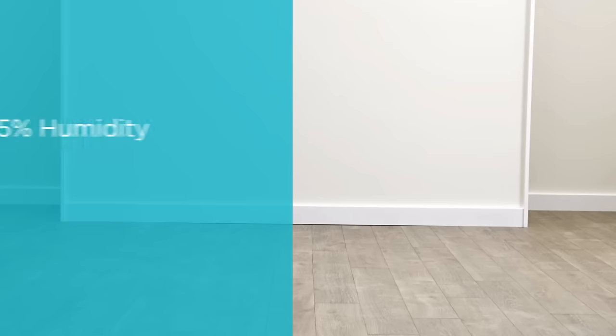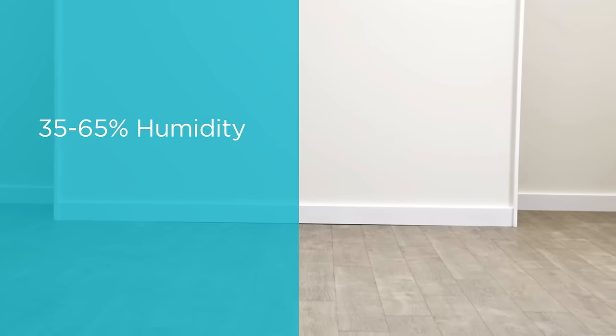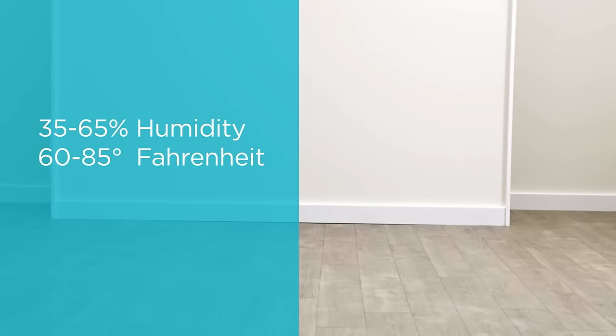It's important to note that laminate is only suitable for wall applications when used indoors with a controlled climate. This means 35 to 65% humidity and 60 to 85 degrees Fahrenheit.